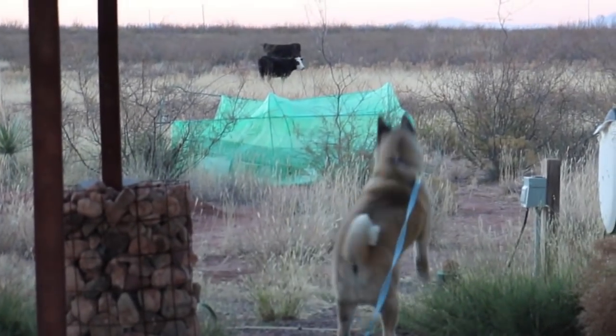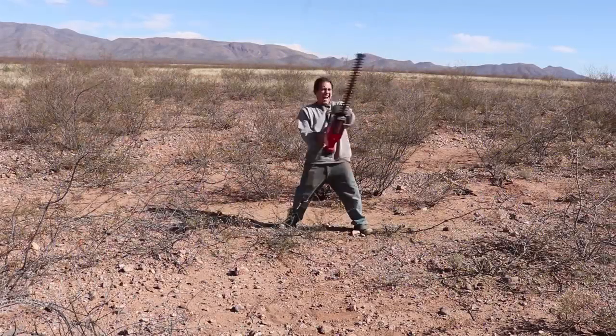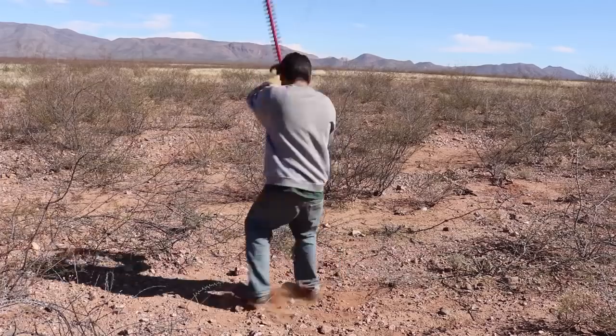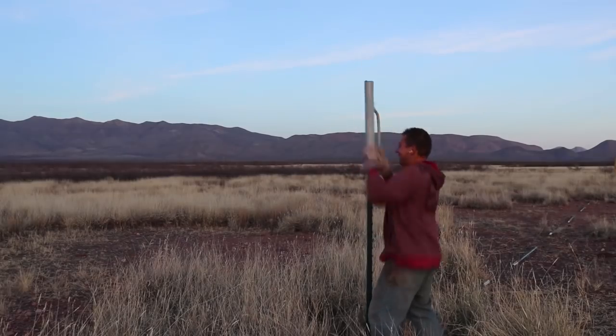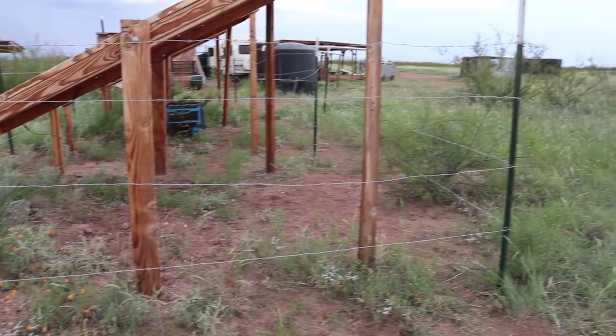We had trespassers. They've been coming almost every night. We haven't been getting sleep. They just traipsed through, took out the wiring. Cows.